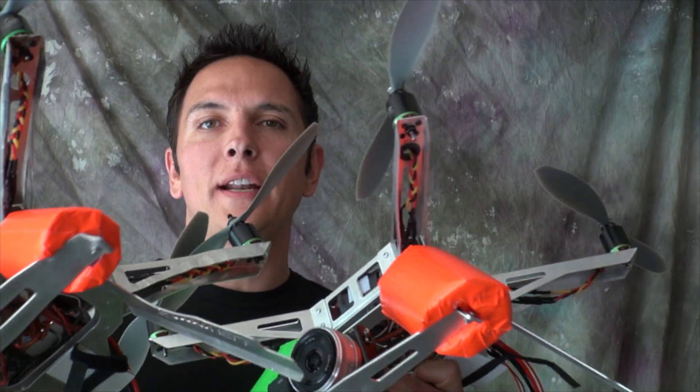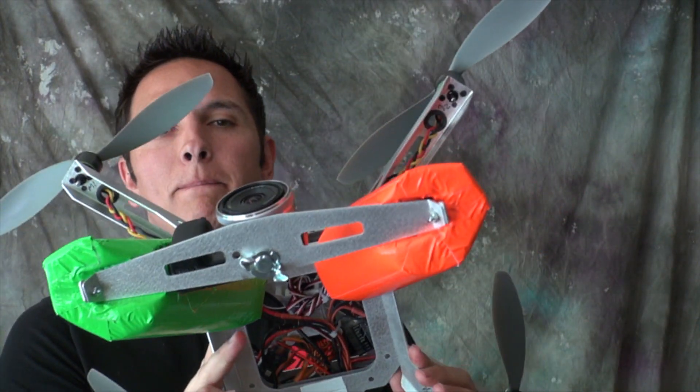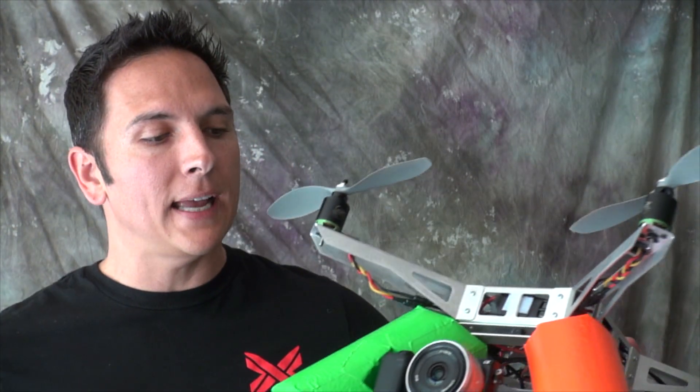The next tip I have for you is bright colors. I go with marine and aviation style, which is red on your left and green on your right. That serves several purposes — one is orientation. When it's flying a pipe, I can definitely see where it's at.